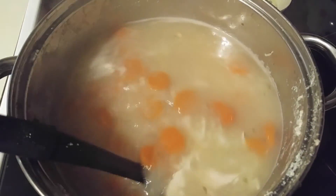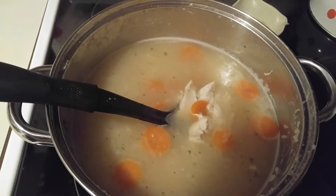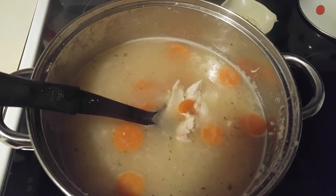So let me get this put in a bowl, served up, and I'll be back.